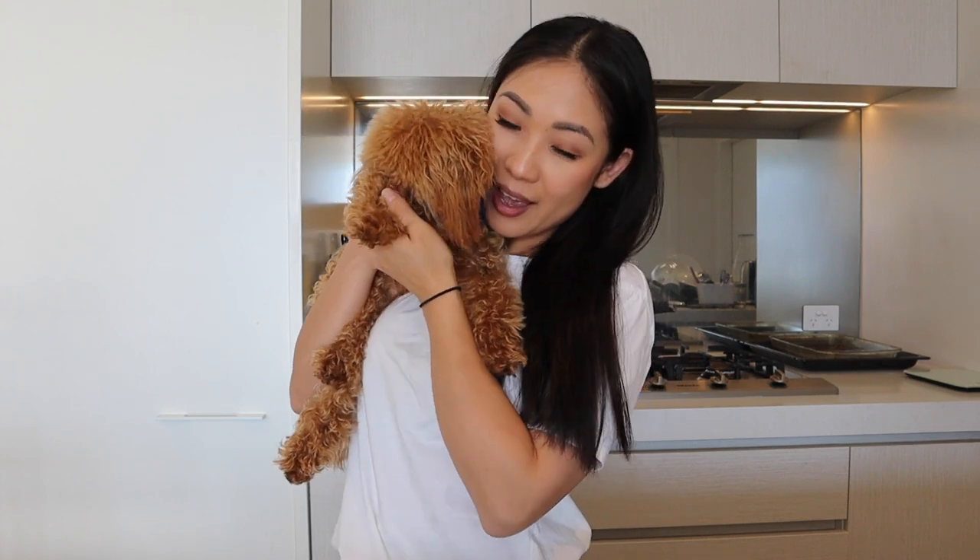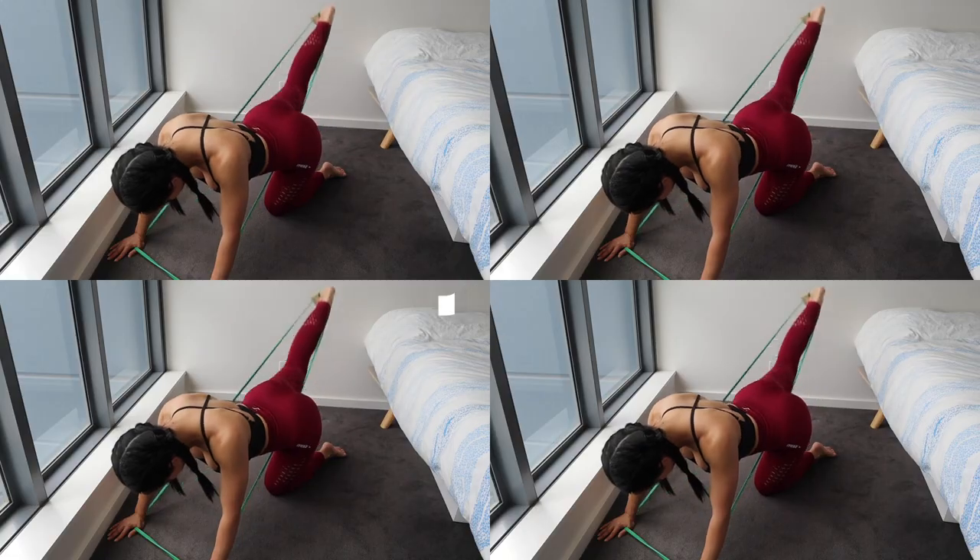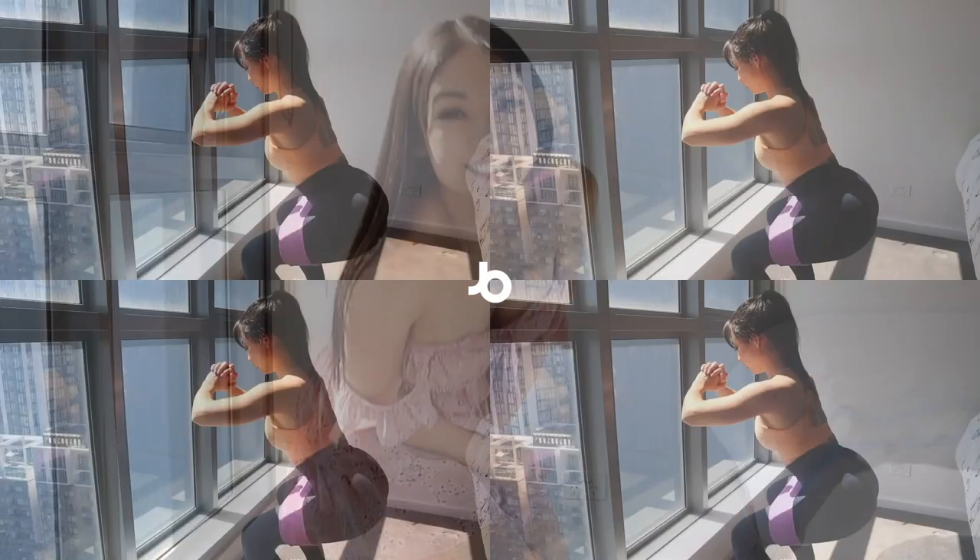I'll leave all the ingredient details in the description down below. There's only about four ingredients and seems like this puppy loves it. Thank you so much for watching, guys. If you have any questions, feel free to leave them in the comment section down below. What's your favorite puppy treat recipe? Remember to like and subscribe. Zuko has his own video series on my channel, so make sure you check out his playlist as well. We'll see you guys in our next video. Bye!